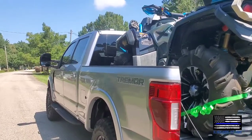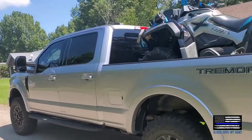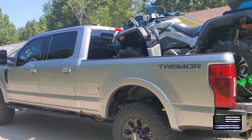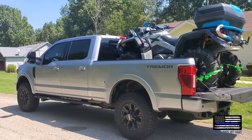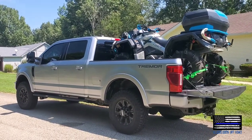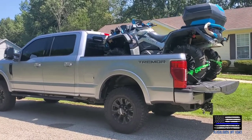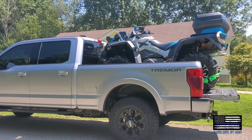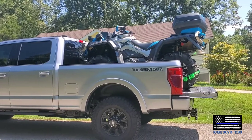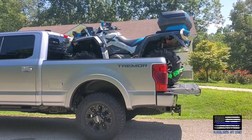I just wanted to make this video to address a lot of questions being asked on forums and Facebook groups about whether a two-up chassis — especially the Can-Am XMR models — because they are so long with the bigger tires, will fit in a standard size truck box. No, they will not fit in a six and a half foot bed with the tailgate up.